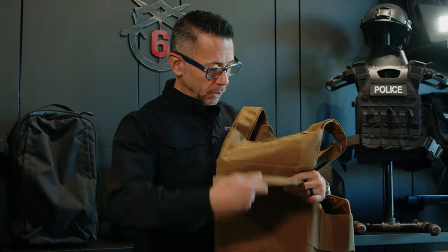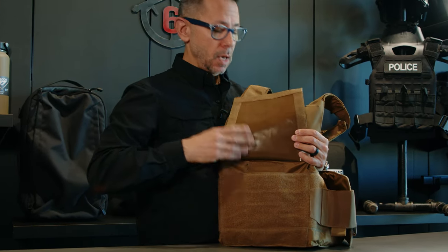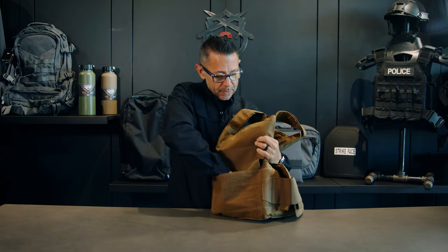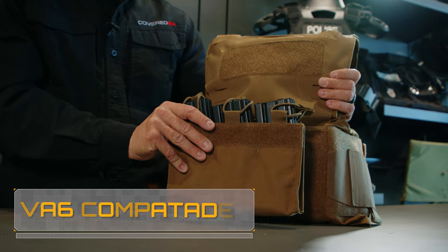The LT Plate Carrier offers additional storage just by lifting up this front flap — now we have a hidden document pocket. And if you'd like, you can tuck this flap in and it'll accept the Condor VA6 triple mag pad.